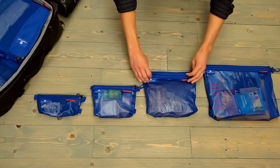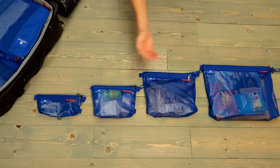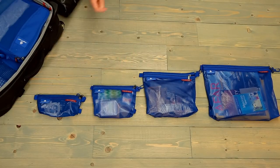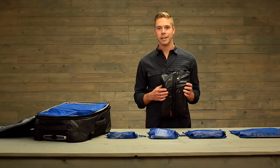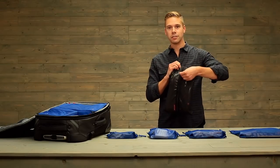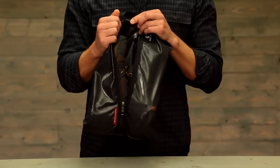This is the medium. It also comes in a large, small, and extra small size. We even offer a shoe sack. If you think about all those places you're walking throughout the day, it's a really good idea to protect your clean clothes from your dirty, smelly shoes.